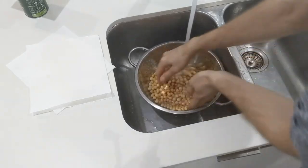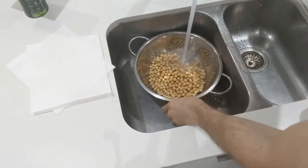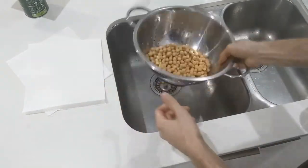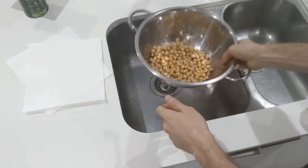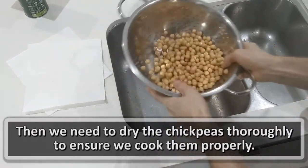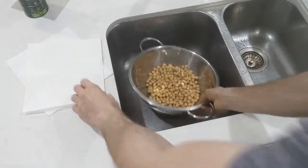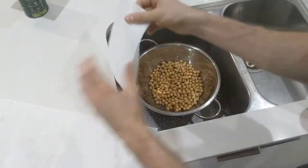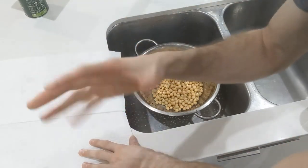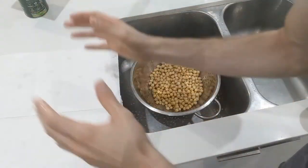Have fun with it — it's always good to have fun in the kitchen. Now that we've rinsed them out, we're going to use paper towels or a tea towel — a tea towel is going to be a lot better. Just shake it up and get as much water off as possible, because we're going to roast these in the oven at about 180 degrees for 45 minutes to an hour, depending on your oven.